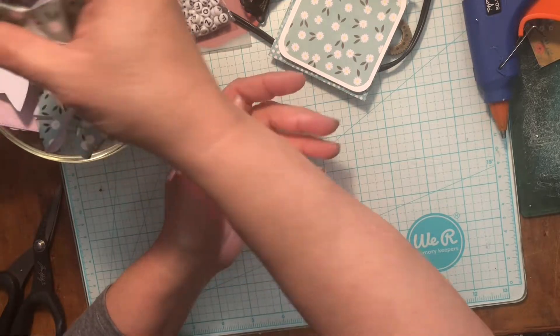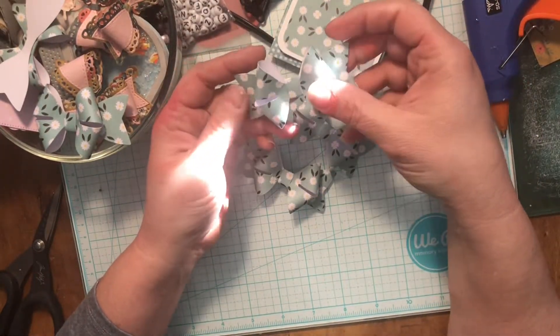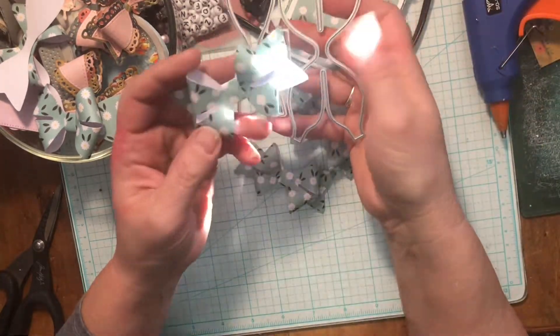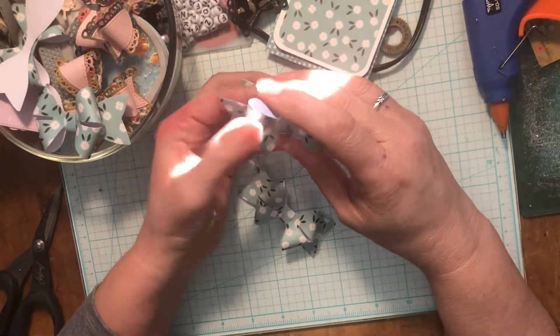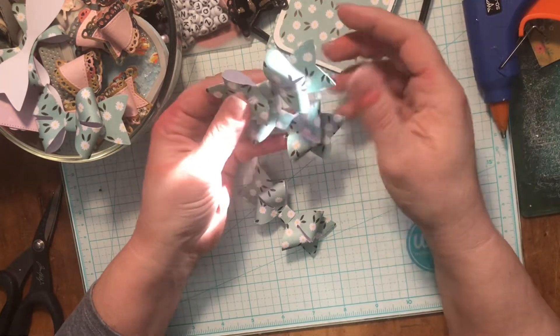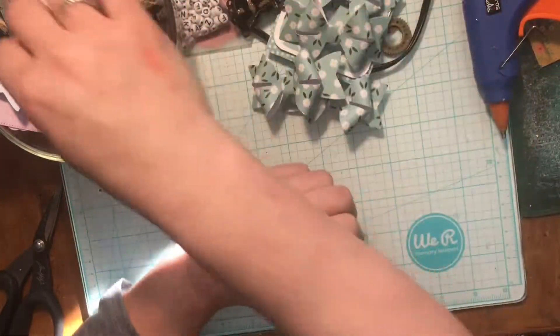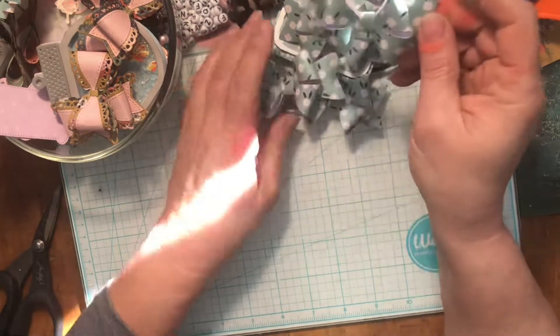I made some beautiful bows out of that paper. This is the first time I've used this die cut — I don't remember where I got it, but it turns out so cute. I keep seeing everybody else's bows and I forgot that I actually had this one, and because I've been cleaning I actually found it. I made a whole bunch — just used a whole piece of paper and made a ton.